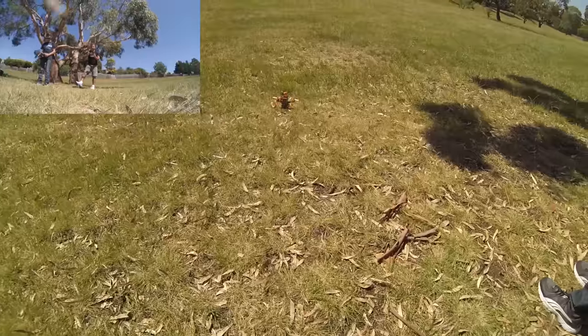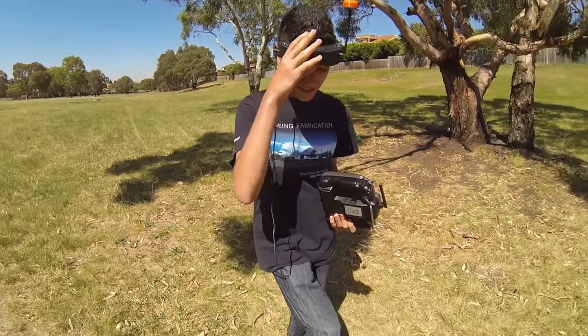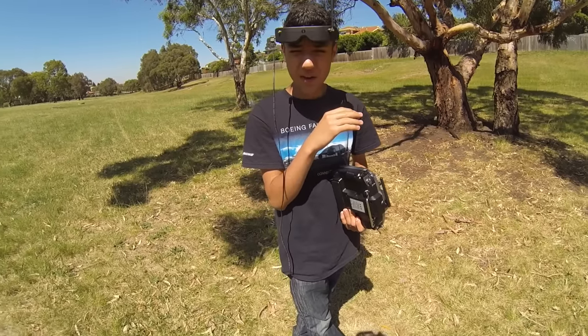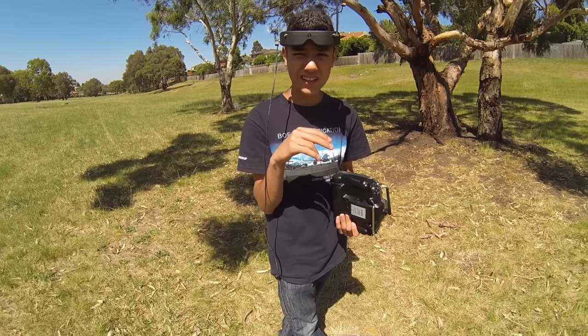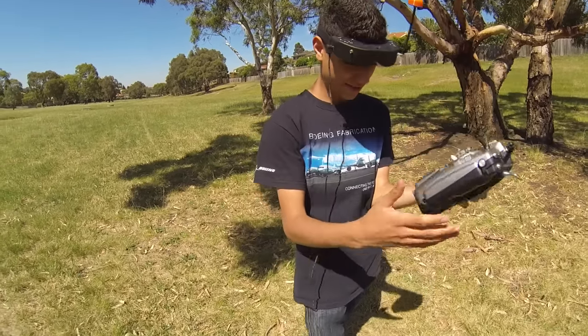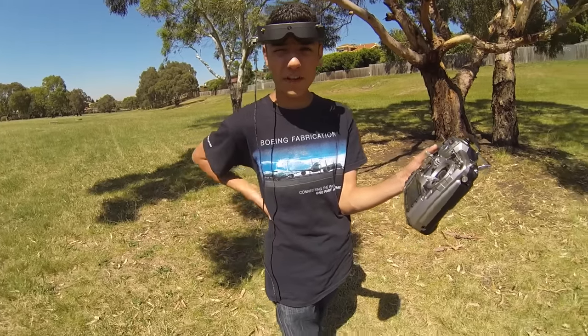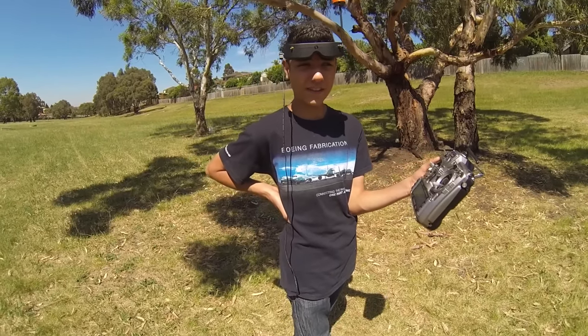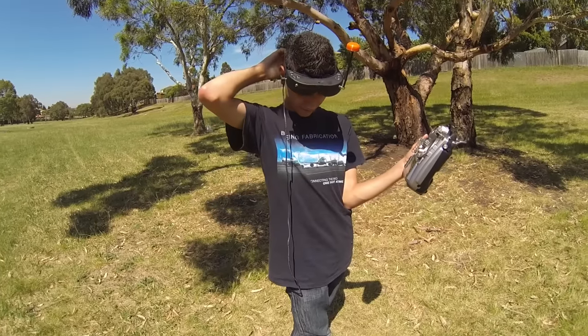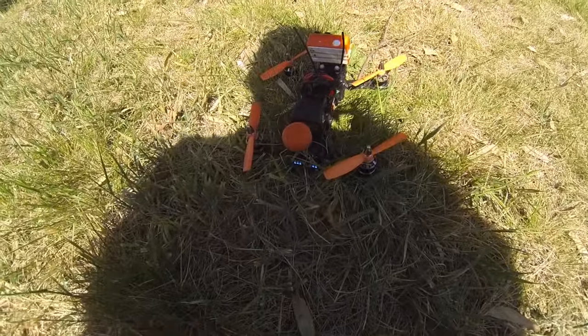So your thoughts on the battery? That was weird — it didn't sag that whole time until I was actually landing. There was actually no sag, and I went for almost the full four minutes. Wow — that's impressive on 3S!